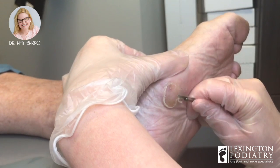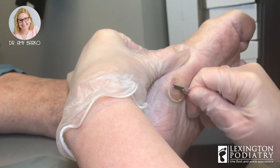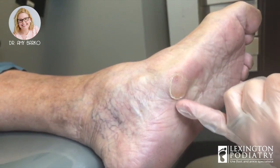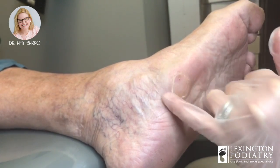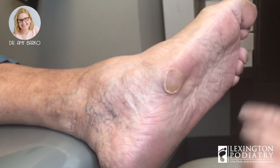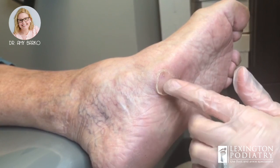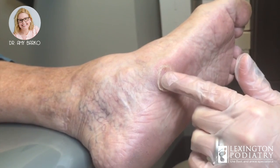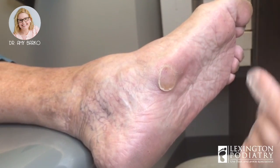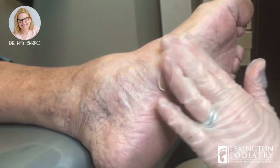We are trimming a callus — we've done part of it here. We also use a Dremel afterwards. See how we've got a little bit of an edge here? We're going to smooth that out with the Dremel. Calluses sometimes help with pain, and sometimes they cause pain. I'm now down to normal skin. I don't want to make her bleed because that does cause pain. My goal is to get her to a comfortable place and then smooth her down.